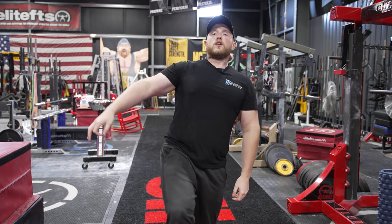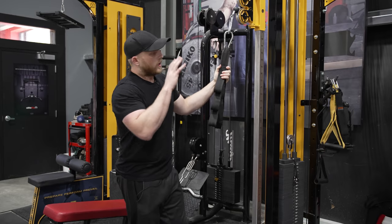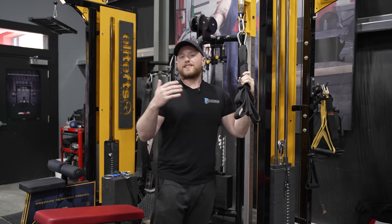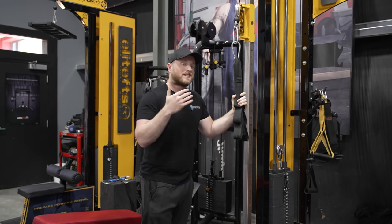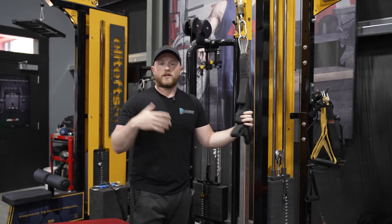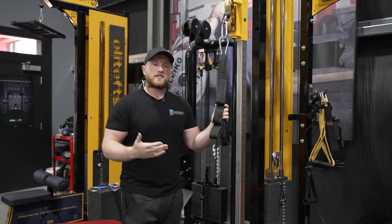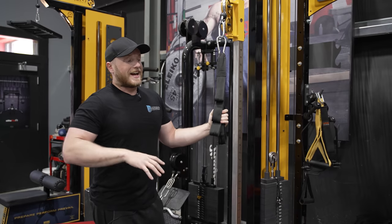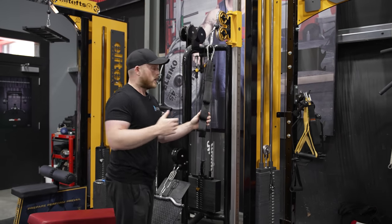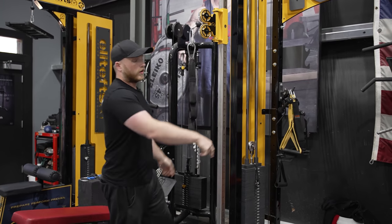That's a great segue into tip number three: implement timed circuits. Today we're jumping on the cable stack machine, found at EliteFTS.com, focusing on two or three different accessories we'd normally do in training but done a little differently. Normally you hit accessories for two, three, or four rounds at eight to twelve reps. But if you're thinking about GPP and bringing up weaknesses and increasing work capacity, we don't want to think of every individual exercise — we want to think of the circuit as a whole. For example, I might hit some tricep extensions for about ten reps.